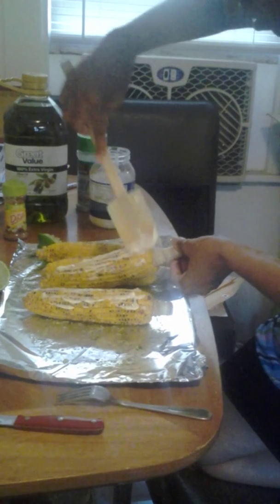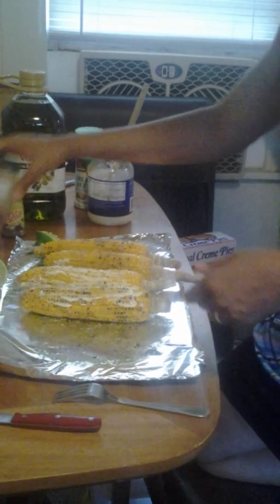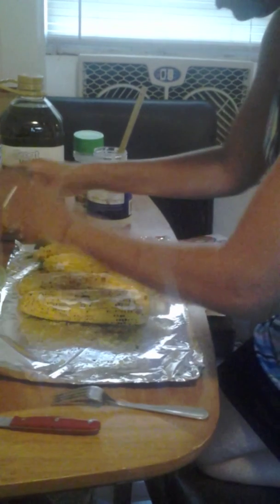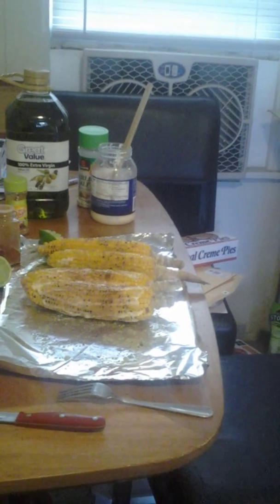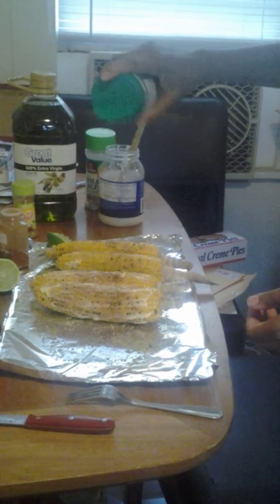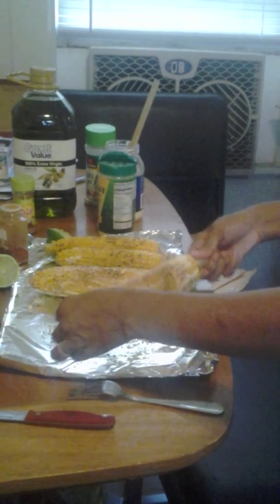If you like, you can even sprinkle some Parmesan cheese. This is paprika — put that on here. Now this is the business! Add some hot chili pepper. Here is some Parmesan cheese — just sprinkle a little bit on the corn. Now I'm going to taste this for you. Mmm! That lime gives it a flavor. This is really good.